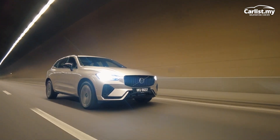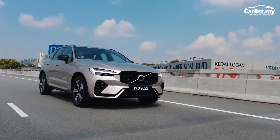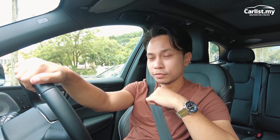This XC60 T8 Ultimate is really fast. It really is the do-everything SUV. I don't usually like SUVs, but I have to admit — this thing is like a do-everything SUV. Really good. I'm really impressed.